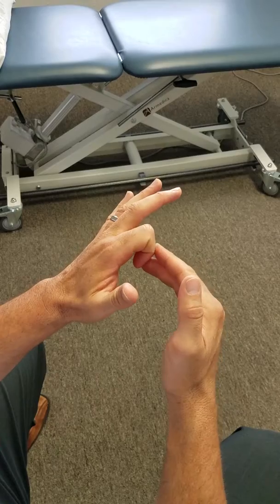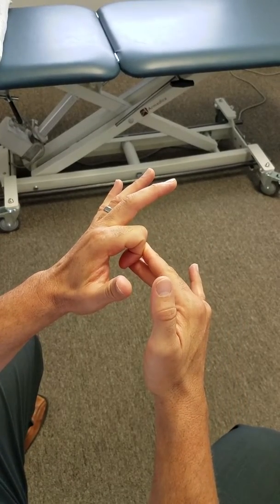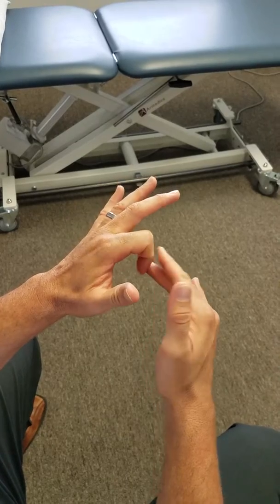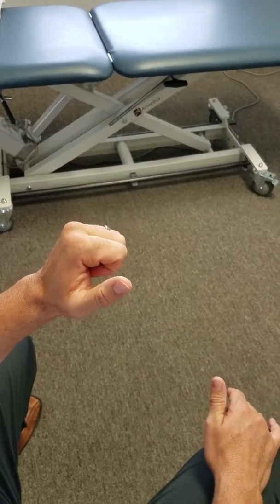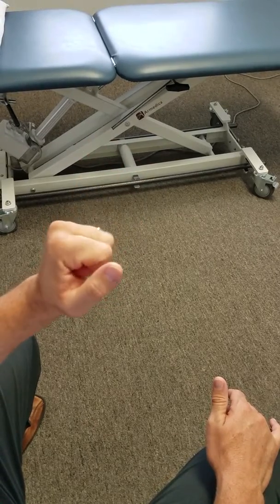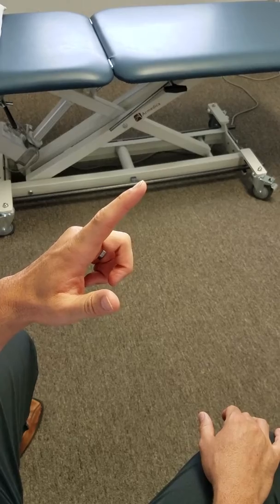So you're just going to go back into flexion — a full flexion stretch. Hold it for 20 to 30 seconds, then actively go into full extension and full flexion. Do this five times, and that's how you'll increase your index finger range of motion.